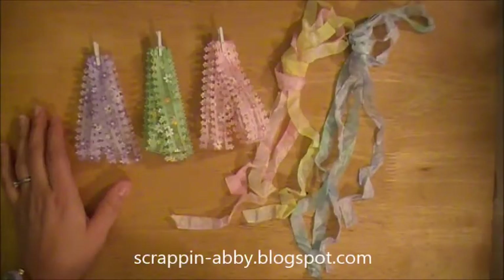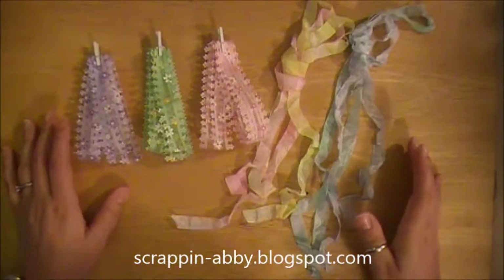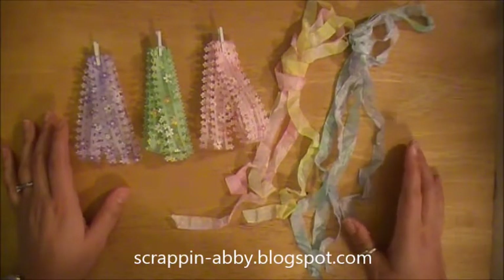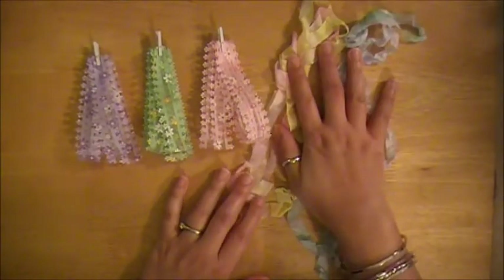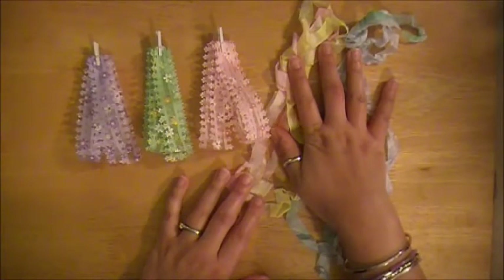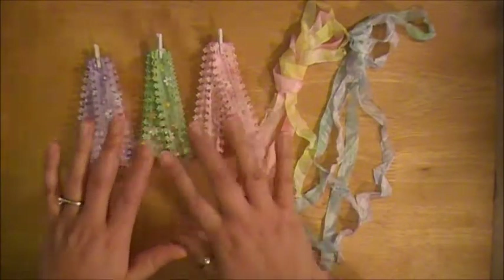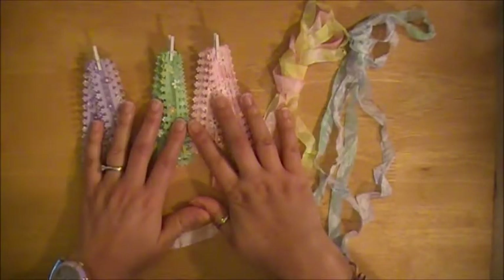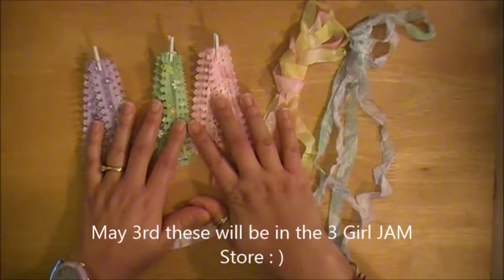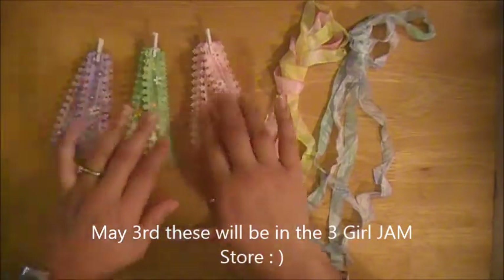Hi everybody, this is Abby with Scrappin' Abby and I have some exciting new yumminess from 3-Girl Jam to share with all of you. Julie has outdone herself again and has come up with some wonderful new crinkle ribbon collar options for all the crafters out there, as well as some new trim. These are going to be available in the 3-Girl Jam store starting on Saturday, May 3rd. I'll put a link directly to the store so you guys don't miss out your chance to pick up some of these goodies.